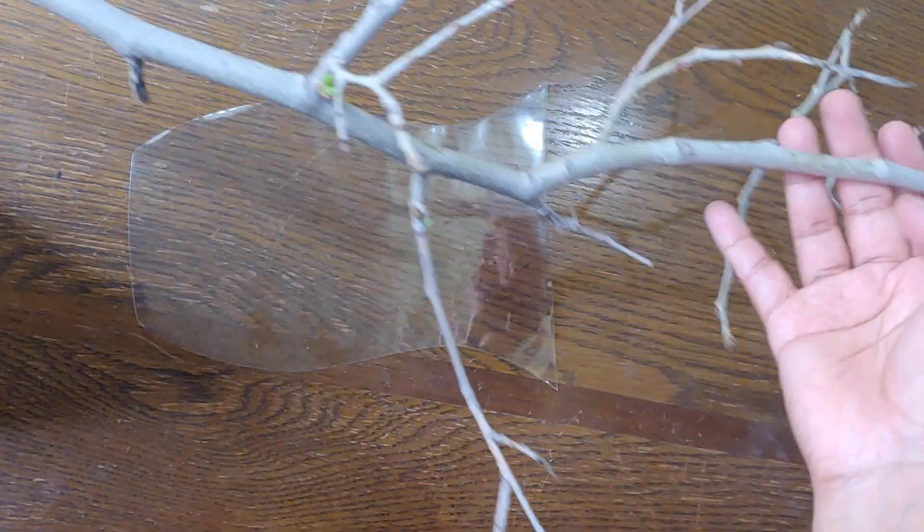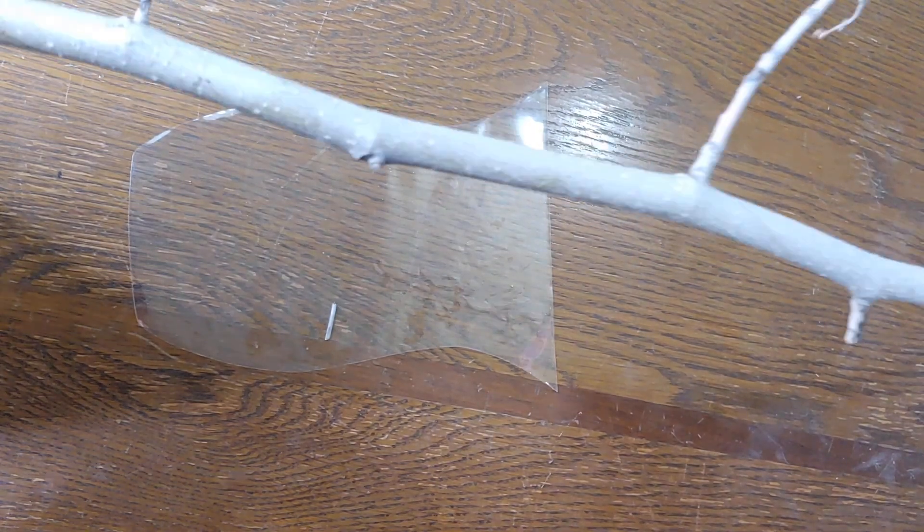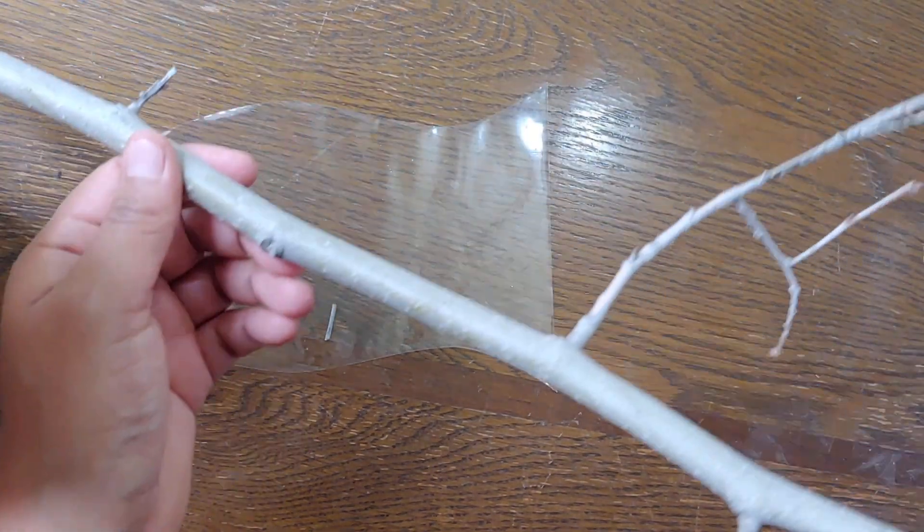Last year I noticed that the bigger cuttings were the ones that did the best, so I'm going to try and stick with that. I might not be able to get as many cuttings as I want from this branch, but I want to make sure that I get something that works.